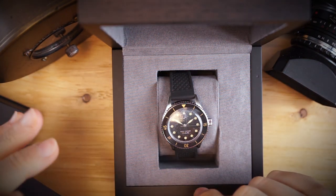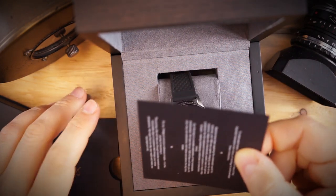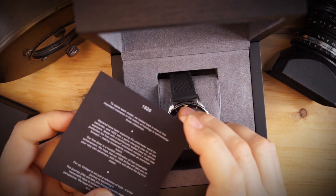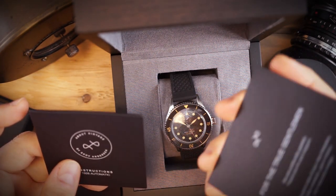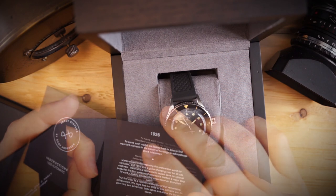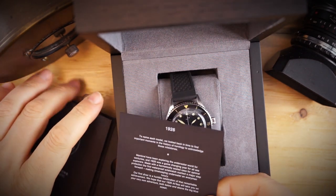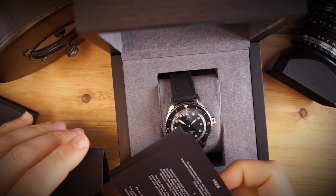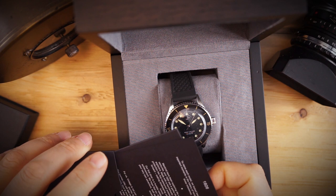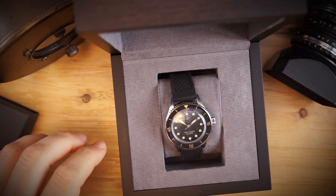Like the other About Vintage I unboxed and reviewed on the channel, it comes with all this little information. 1926 is essentially the year that the diver's watch was invented — they use different dates in horological history to name their watches, which is really cool and shows they very much love watches.